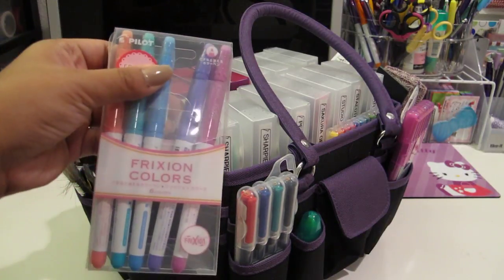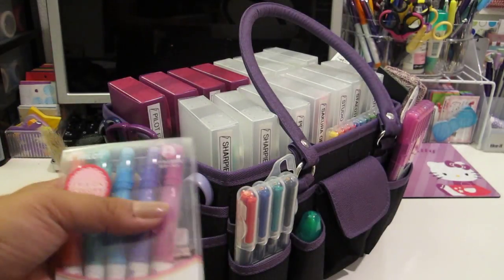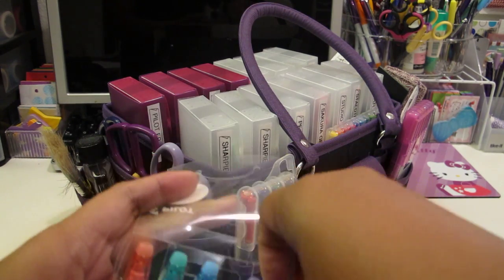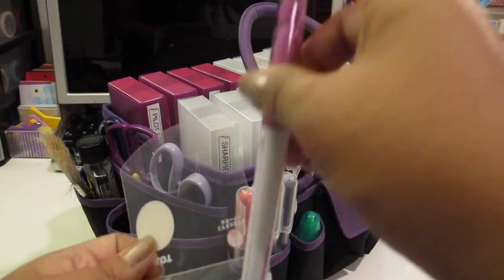In this first side pocket I have some Frixion Color markers. I love these - again, they are erasable markers, so super cool. And you can see here how the eraser is on the top of the cap.